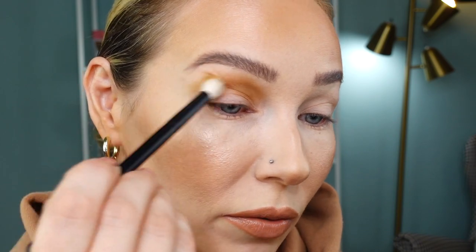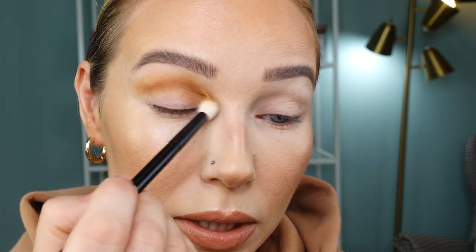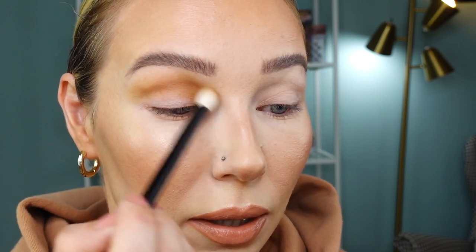I'm starting this first look by building up my crease with the neutral shade Valley, using my Refer 15 brush. It blends beautifully with no difficulty. I was actually supposed to film yesterday but I made a mistake — I sat outside in the backyard to read my book and we have a lot of trees there.